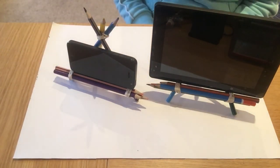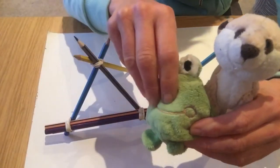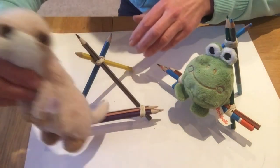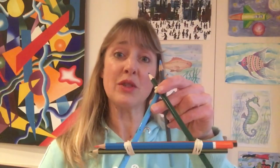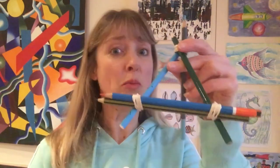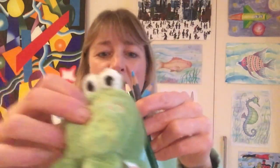So there we have two stands. These stands also make very good seats for little teddies — let's put Mr Frog on there and the meerkat on there, they can have a little rest. I hope you enjoyed making your stand with me today. Maybe now you can challenge yourself to come up with another structure — maybe try building a cuboid structure next, which is quite challenging. Goodbye!